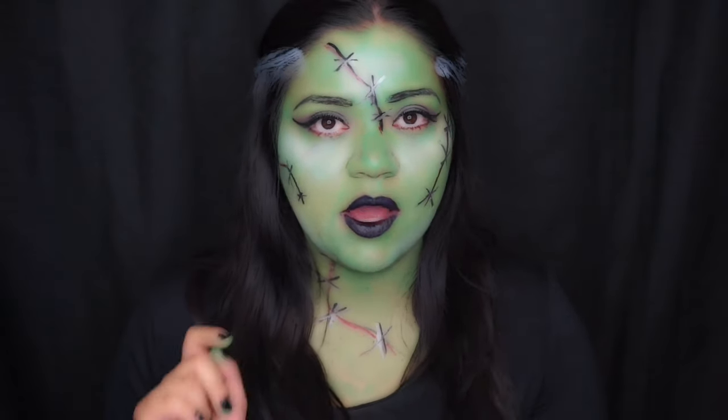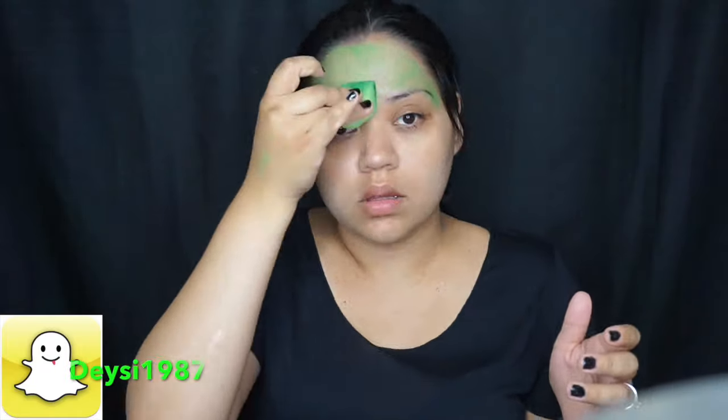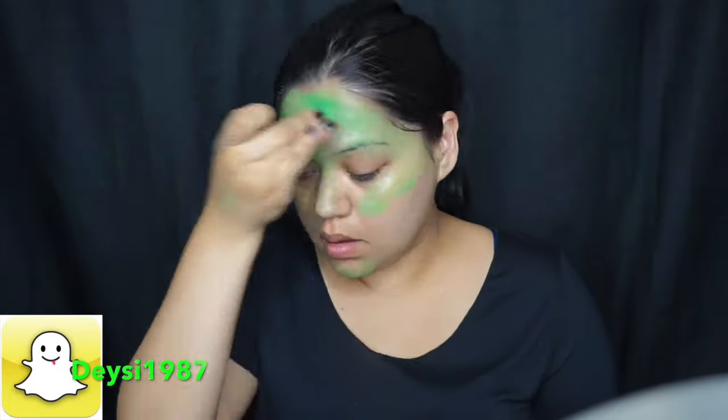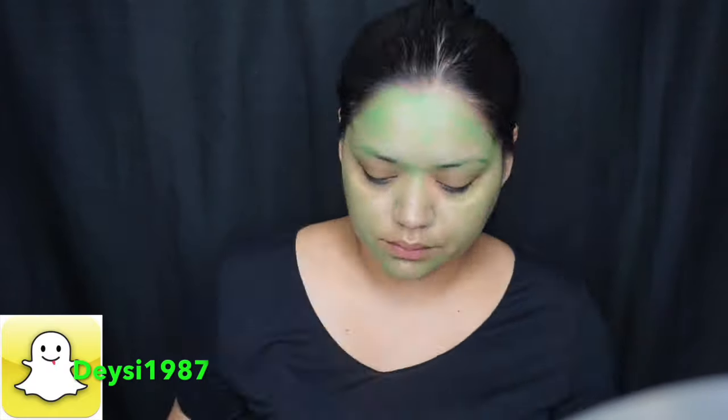I'll leave the links down below and I'll see you next time. To start with this look, I am priming my face just because it's face paint, using the Wet n Wild primer. Then I went ahead and damped a sponge with a little bit of water and started mixing both of the green colors from the Meron palette.